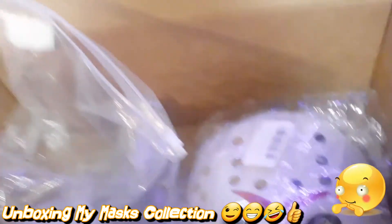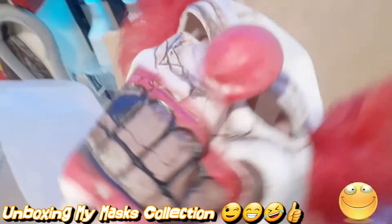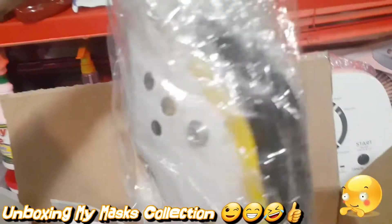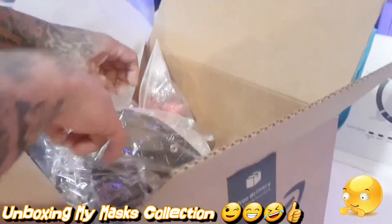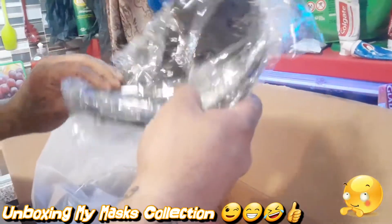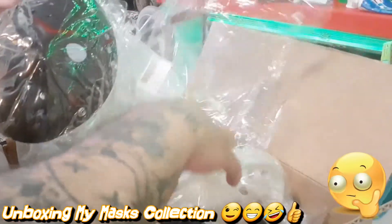Now we have another mask right here. I guess I can open it up — this is my other clown mask! And this is a whole bunch of — oh, this is what I wanted — all my Jason masks. I got one in the box and a couple of these cheaper masks. There's a black cheese mask — oh this is nice — and I got a yellow cheese mask.